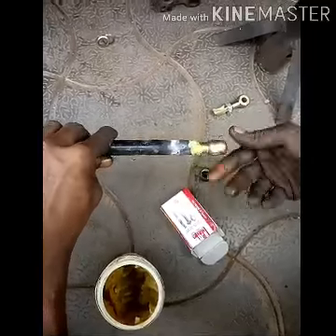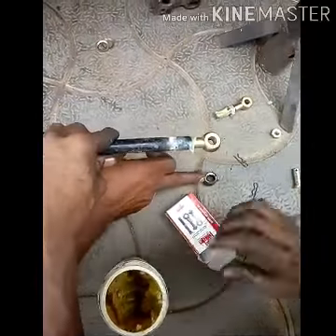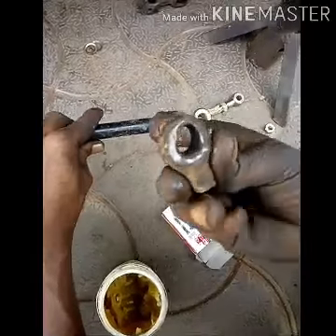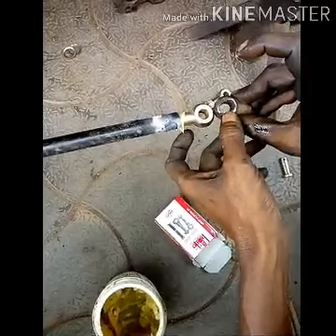If it happens, it will be possible to make a kicker. If we take off a kicker, we will be able to make a kicker. We are going to make a kicker and the other one.